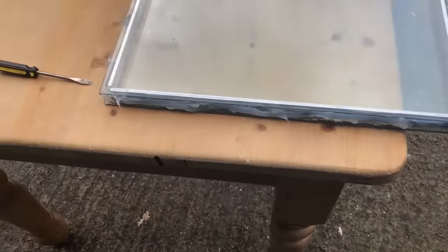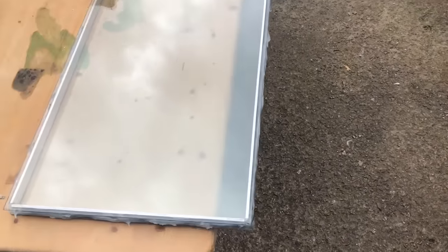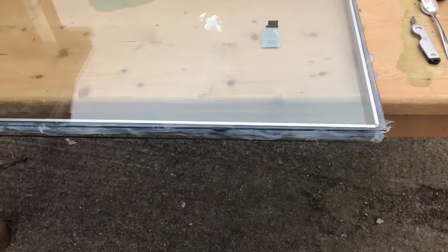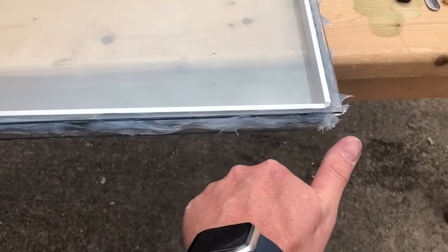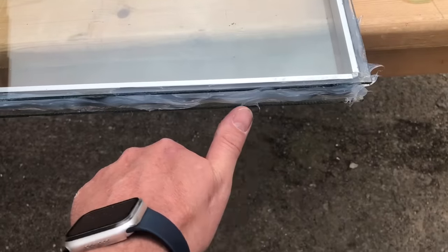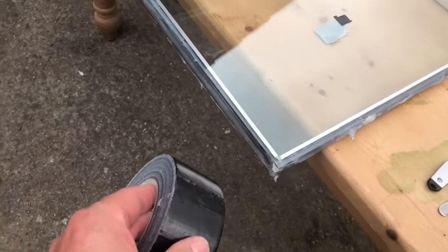I've evenly distributed the sealant all the way around. You'll use around a tube of sealant for a window of this size. For a larger window — perhaps a bi-fold — you'd expect to use two tubes. I'm quite comfortable using my fingers; if you're not, use gloves. Press it in firmly to form a good seal.